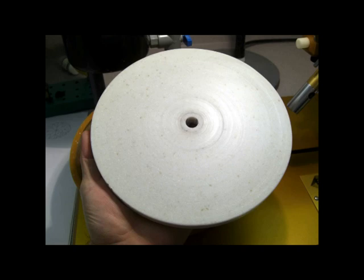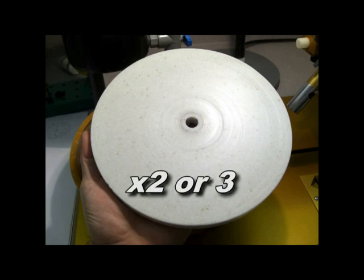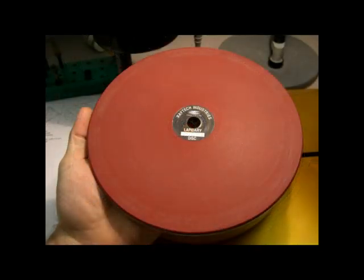At the bare minimum, you need a 260 cutting lap, a 600 cutting lap, and a couple of Corian or other composite laps. Other laps you may want to consider putting in your tool kit include Resin Bond laps made by Raytek, with the trade name of New Bond. I like their brown 360 cutting lap because it leaves a very nice finish, and I especially like their red 600 pre-polish lap, which is famous for the nice finish that it leaves. These cost about $135 each through the supplier I recommend.